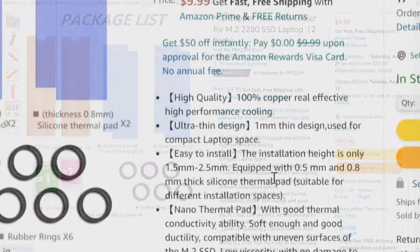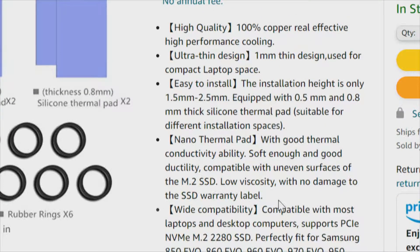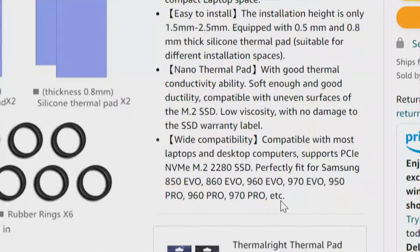Installation height is 1.5 millimeter to 2.5 millimeter, equipped with 0.5 millimeter and 0.8 millimeter thick silicone thermal pads, suitable for different installation spaces. The nano thermal pad has good thermal conductivity, though they do not give the rating — we'll get into that rating later when we test those pads. Wide compatibility. These are going to be specifically for M.2 NVMe 2280 SSDs, PCI Express 3 and PCI Express 4.